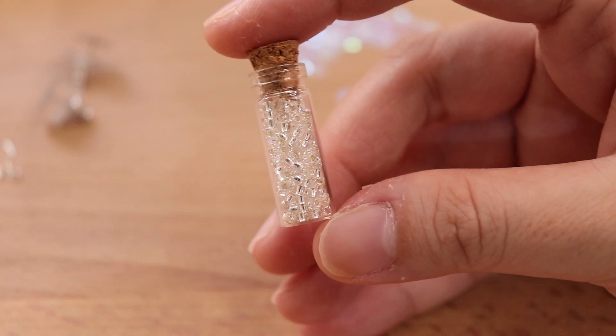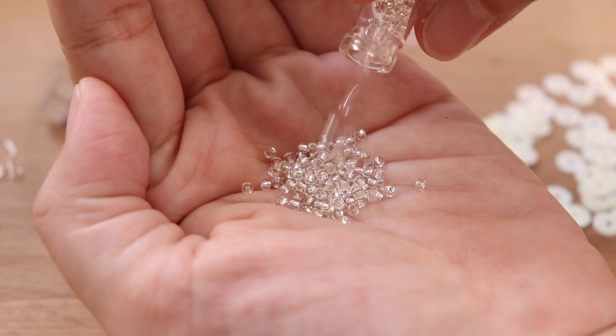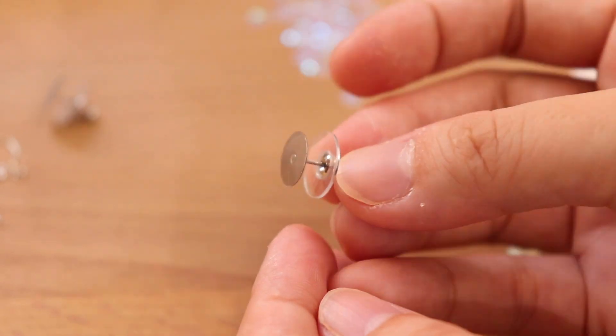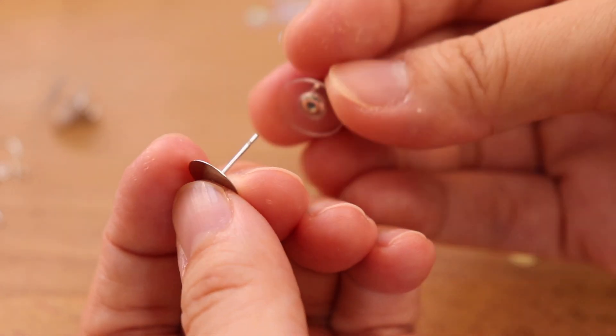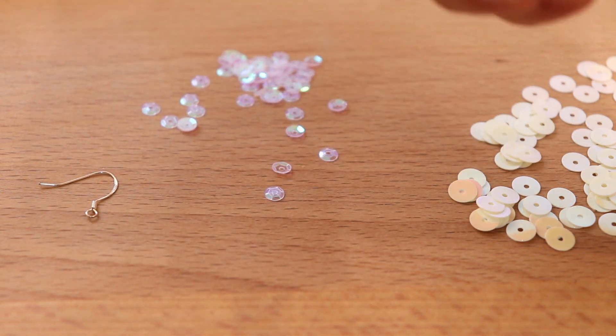I will also include silver line crystal seed beads, two different types of ear posts — this is surgical stainless steel ear posts — and the other one will be the sterling silver earhook.